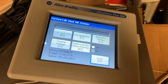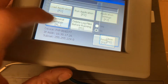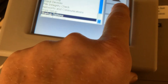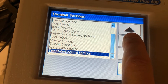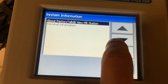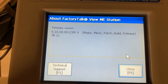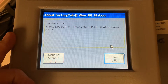We've got a Panel View Plus 600 and we're going to be upgrading the firmware on this. First we're going to check and see what we've got in it right now. We'll go down to our system information, select 'About,' and it'll give us our firmware version. Right now this one is on 5.100809 and our version is 12, so we're going to upgrade this to 12.